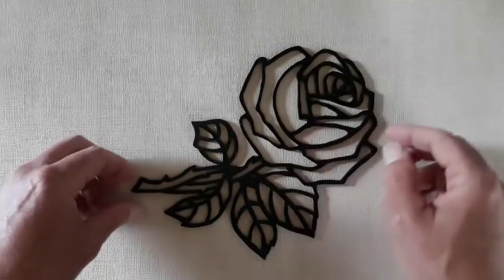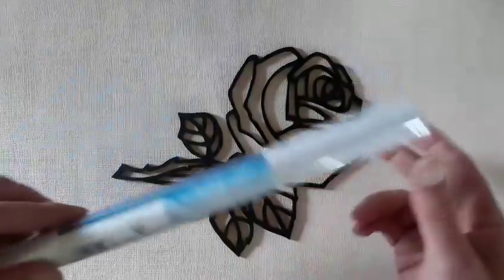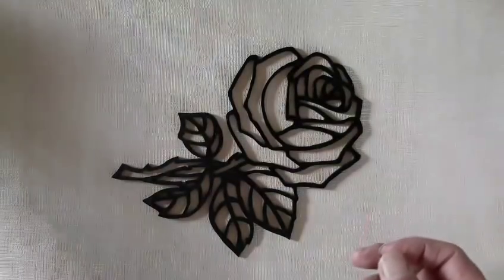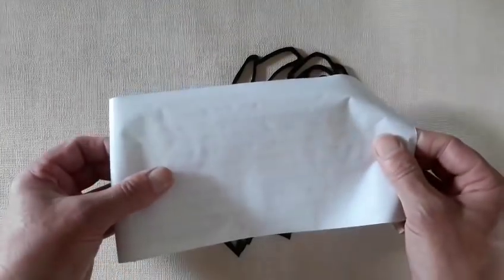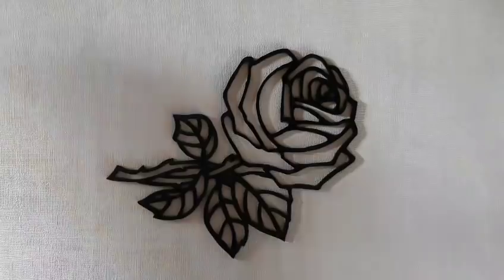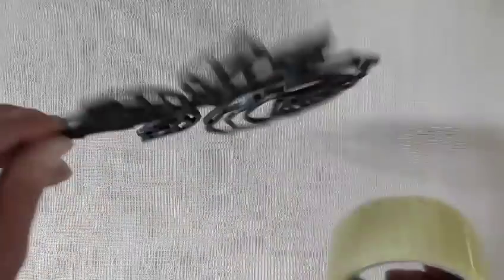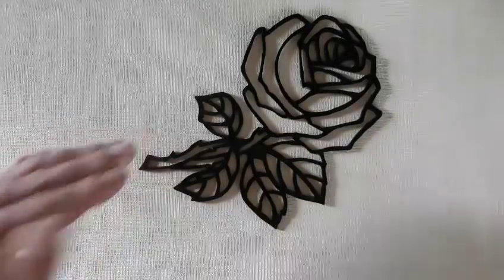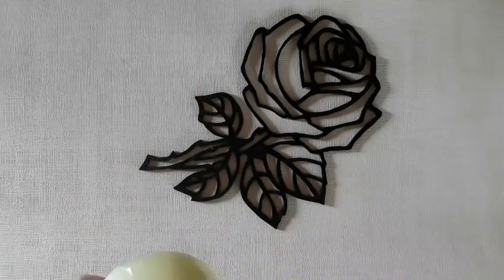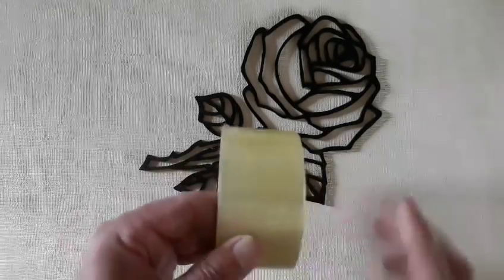Before we start pouring, we obviously need to stop the resin from running away. In the past when I did a butterfly, I tried transparent book covering on the back, but there was leakage so I'm not 100% happy with that. Today I'm just going to use some clear sellotape and stick that to the back to make a backing. Afterwards you can peel the tape off — it's a bit sticky, but if you go over it with a coat of resin it makes it nice and clear.